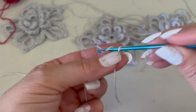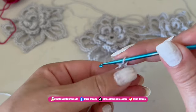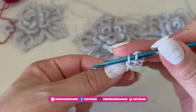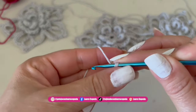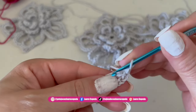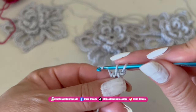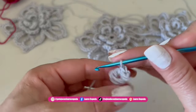We will start making five chains: one, two, three, four, and five. Then we are going to close in a circle with a slip stitch. Inside, we will go up first with one chain, and then inside we are going to make two single crochet — here we have one and two.